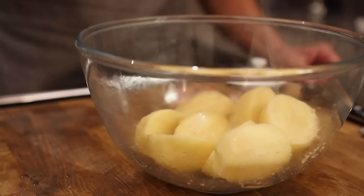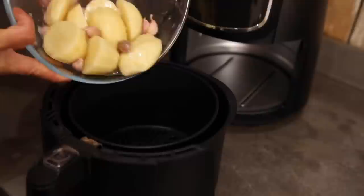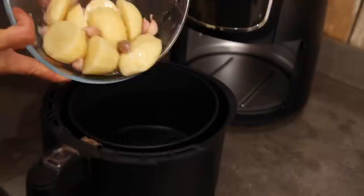So we've got some peeled potatoes, we're going to season that, add olive oil, some garlic and we're going to use our air fryer just to crisp these potatoes off. I'm going to select potatoes and cook that for around 10 to 15 minutes.